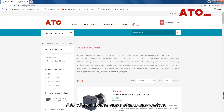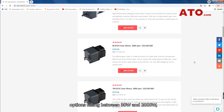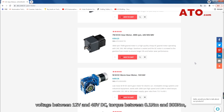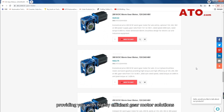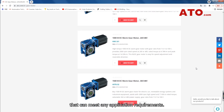ATO offers a diverse range of spur gear motors, planetary gear motors and worm gear motors with power options falling between 30W and 2000W, voltage between 12V and 48V DC, torque between 0.1Nm and 300Nm, providing you with highly efficient gear motor solutions that can meet any application requirements.